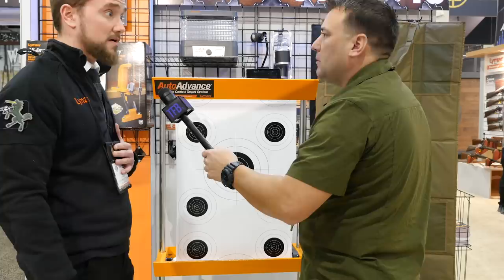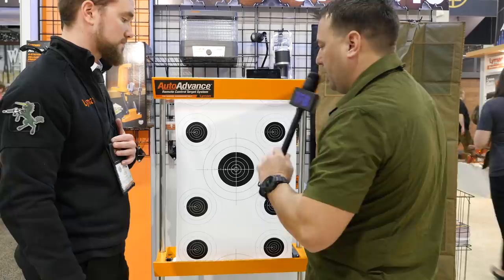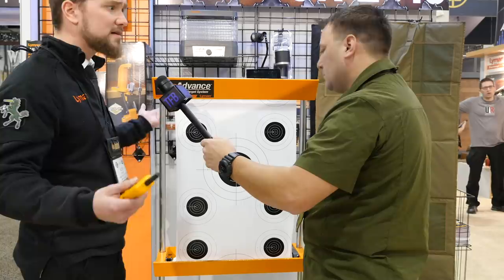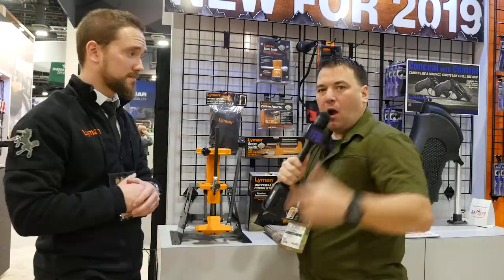With a single 50-foot roll, you'll get 24 to 26 targets, so you can sit there and shoot all day without having to run back downrange. MSRP is about $149.99 and that comes with a roll so you can set it up right out of the box. Extra rolls beyond that are about $20 retail, and you'll find them on shelves for a little bit cheaper than that.